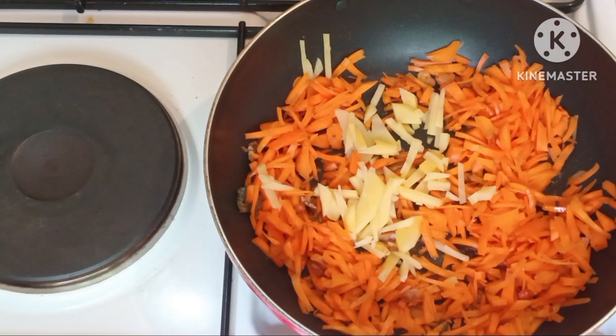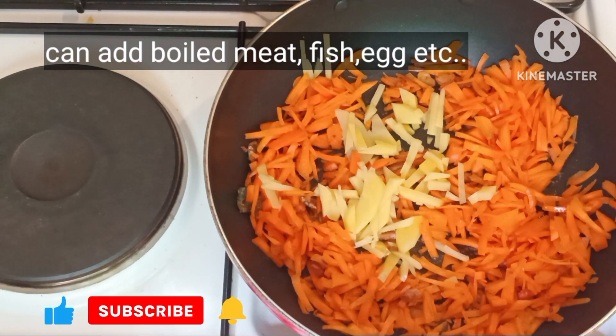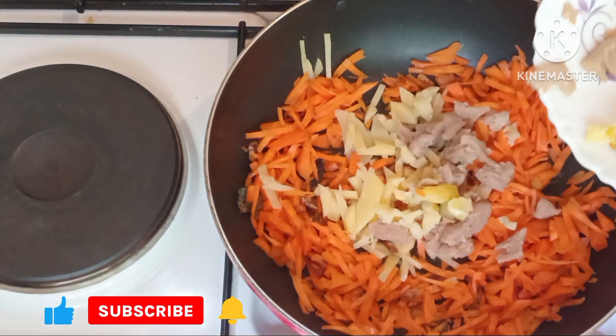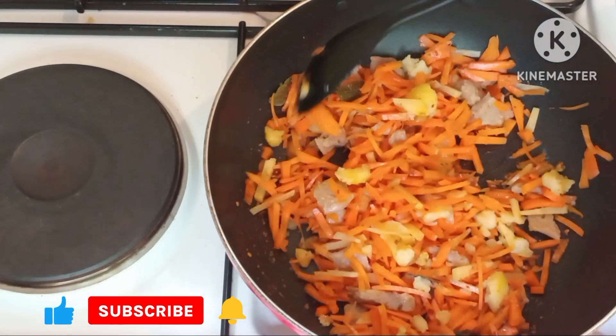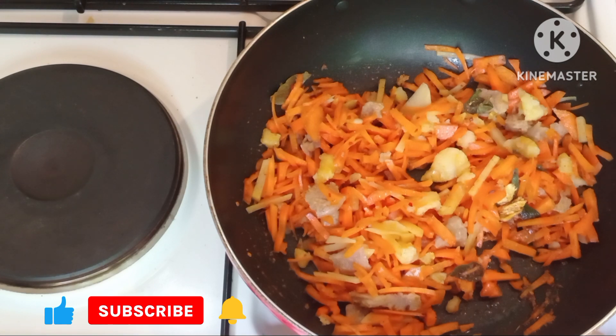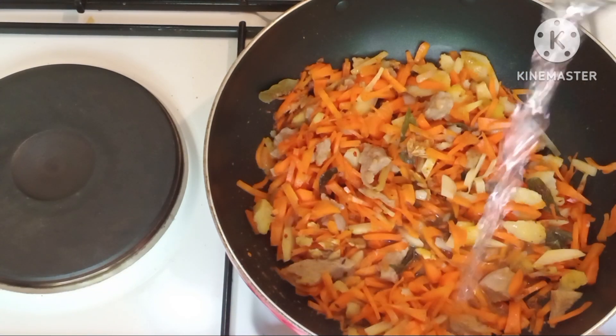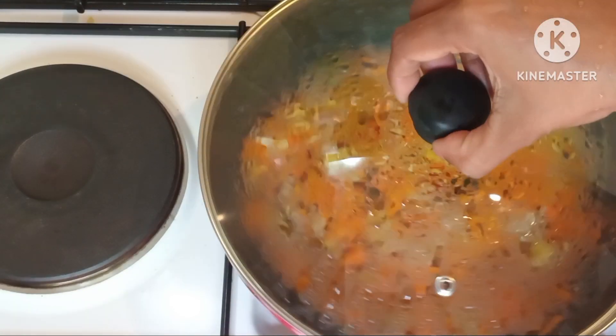If you like this video, subscribe to our channel and click the like button and share it. You can also subscribe to our channel.